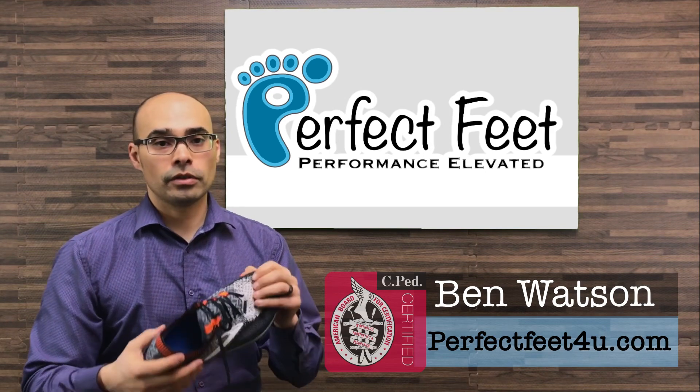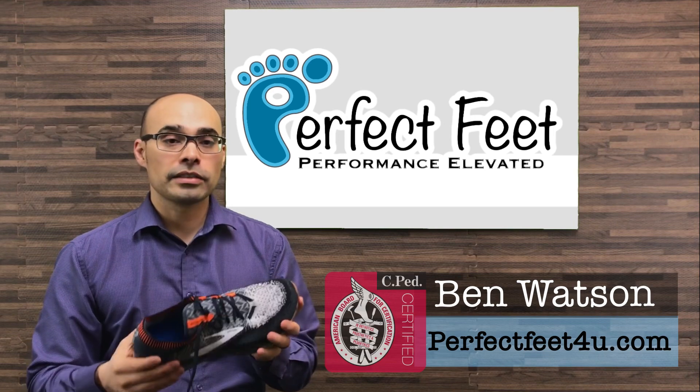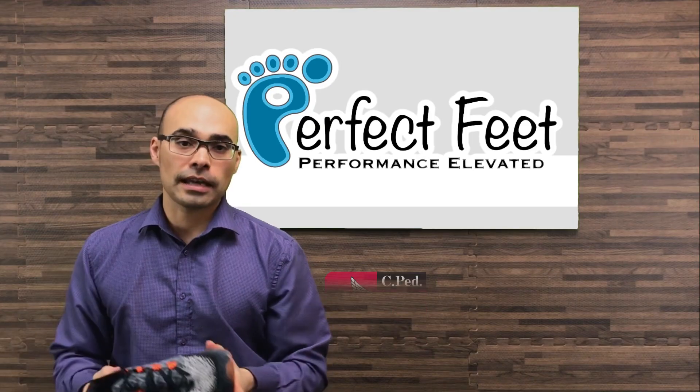So if you're looking for a good workout shoe, check this out — try it on. It's the Brooks Bedlam. Thanks everyone, have a good day, and if you have any specific questions just contact us.